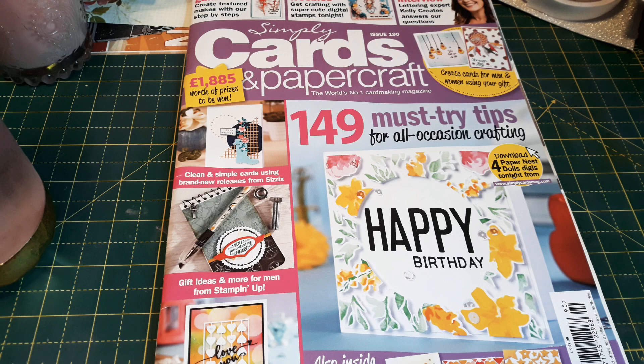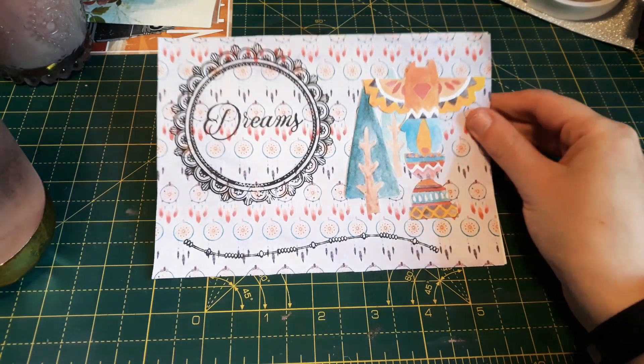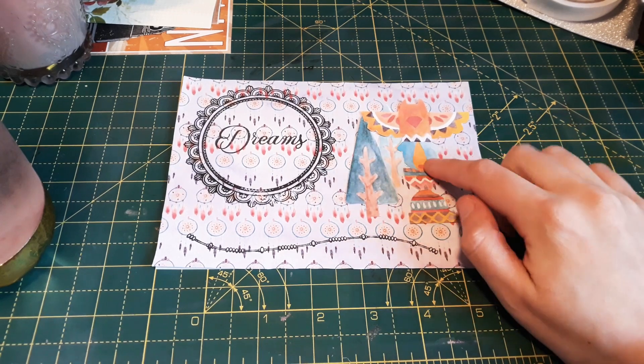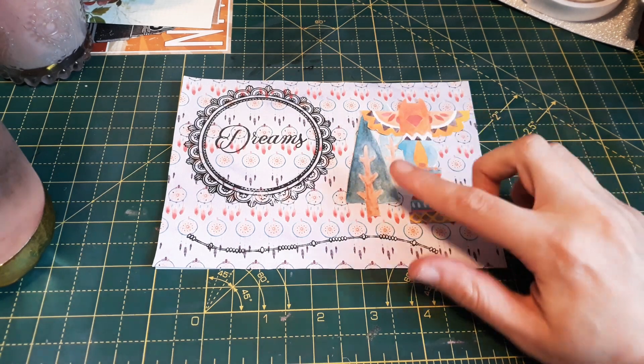You saw me way back using this magazine, but I've now got a stamp platform — a thingy majig — and I couldn't really use the stamps very well back then. Now I can because they come out a lot better. I printed off some paper that goes really well from the magazine downloads. Here is the first card — I stamped the 'dreams' sentiment and this design here, which is quite nice. These two pieces were the free download from a different magazine and they look lovely together with this black background paper.